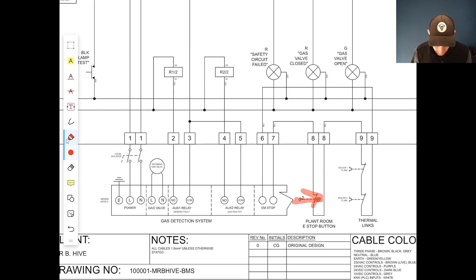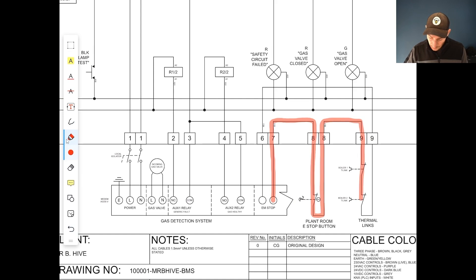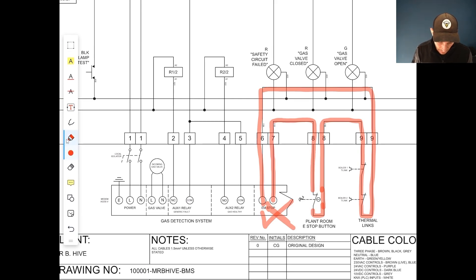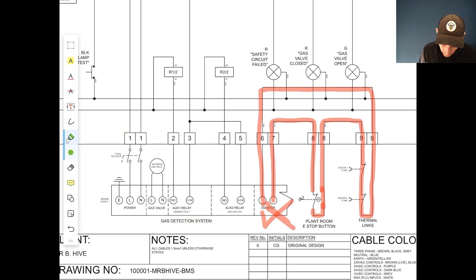Let's look at the circuit first. We're coming out of the gas detection system, off to the e-stop, then off to the thermal links, and then back to the gas detection system. So if everything's intact, that circuit is closed — all good. But if someone hits the e-stop, it breaks that circuit, which means it becomes an open circuit, and the gas detection system can detect that.